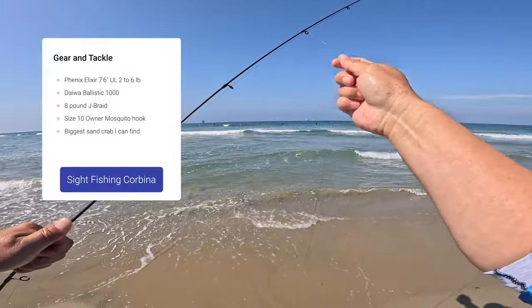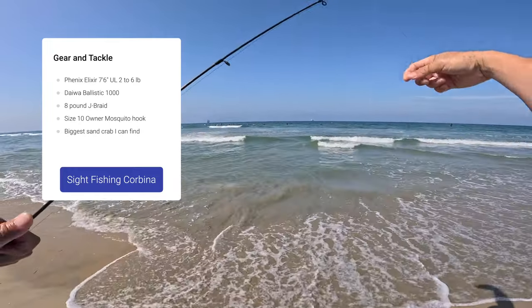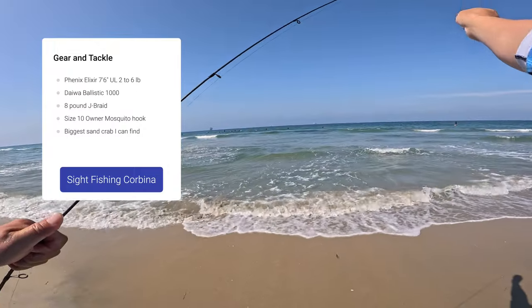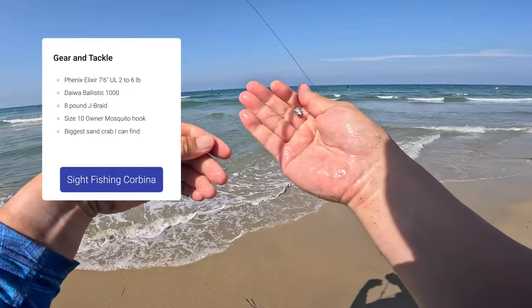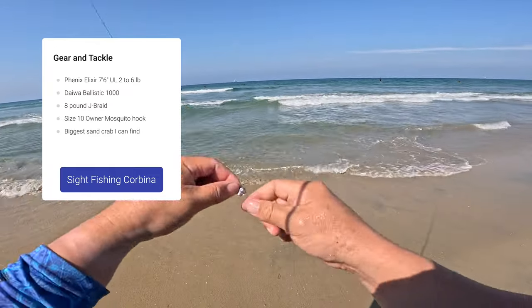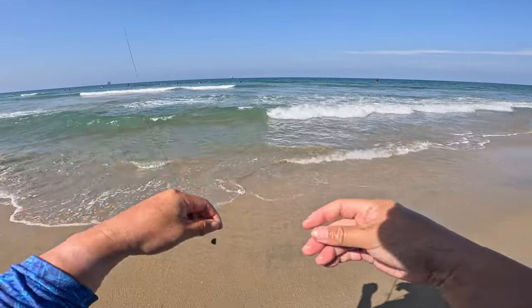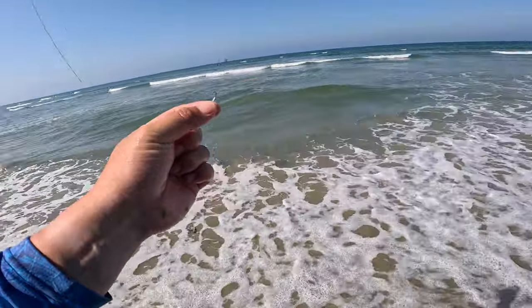So we're gonna bring up the Peashooter here — this is literally a trout setup. A 1000 size reel and the Phoenix Elixir, which is quite literally a trout rod, on straight braid. This is 8 pound straight braid, little split shot and a size 10 mosquito hook.